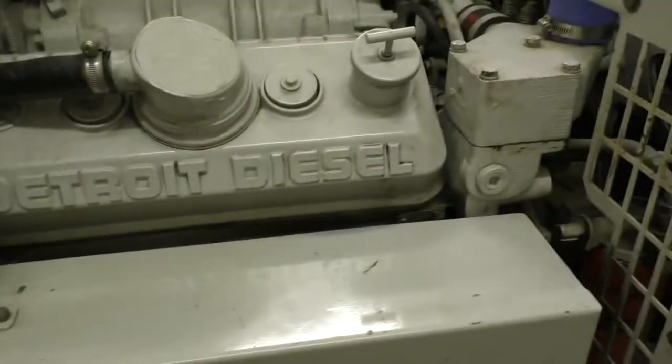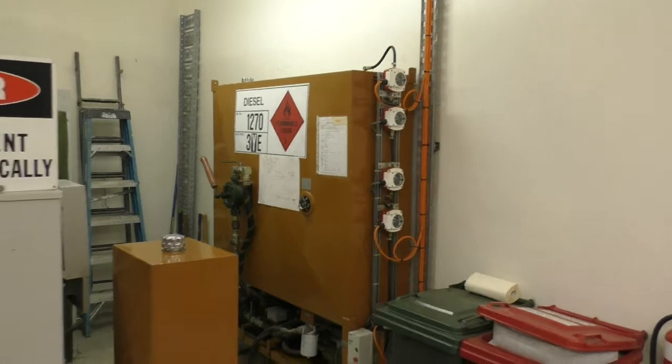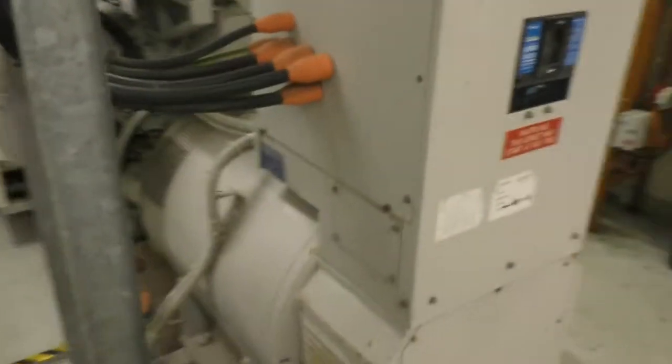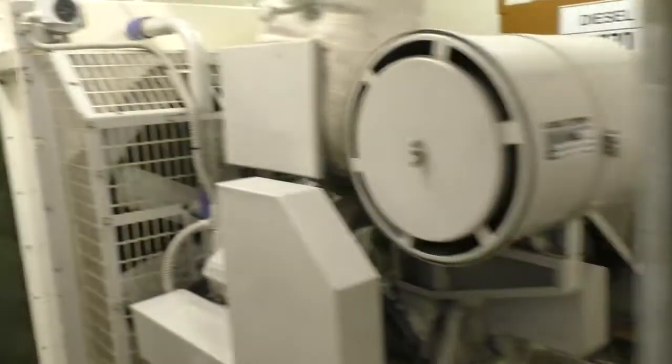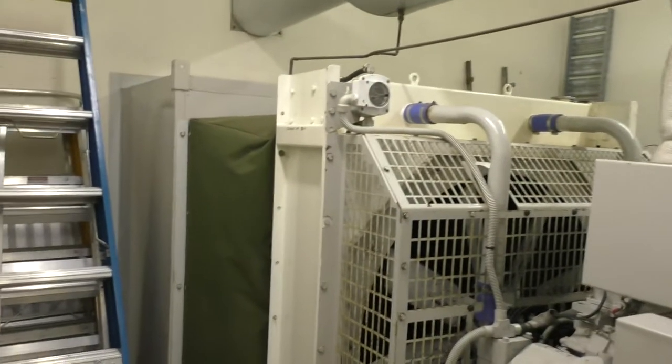There's a massive diesel tank outside — or under the ground actually. And there's the sort of header tank in here. It provides something like 370 amps per phase of 240 volts.